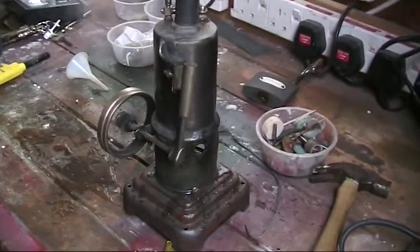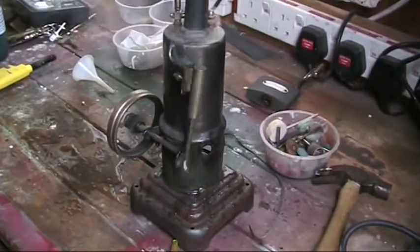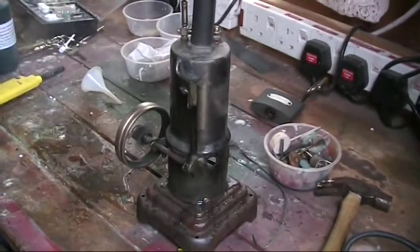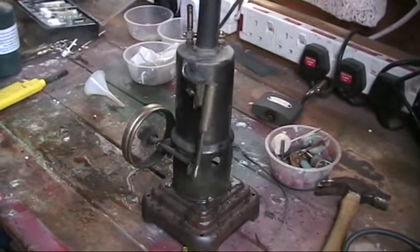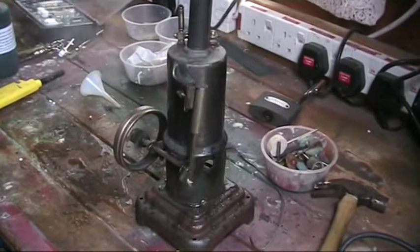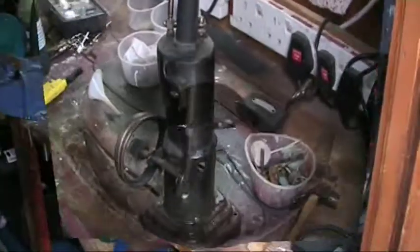So there you are guys. My first vertical. And I have to say I'm really pleased with this one. Everything is going perfect. Just over-fuelled a wee bit to start with but I'm learning as I go. There she goes.